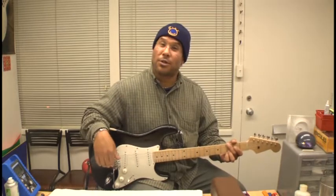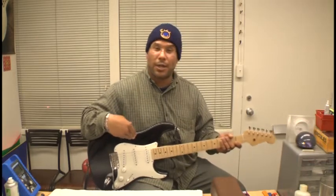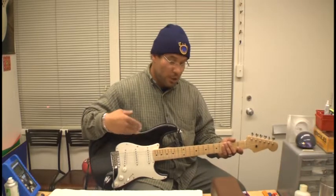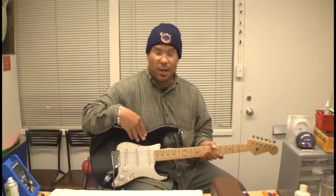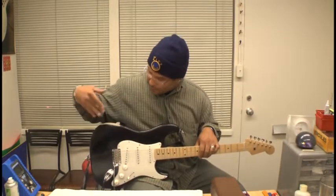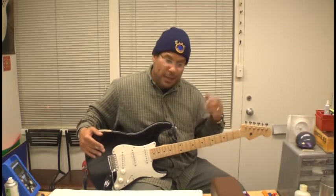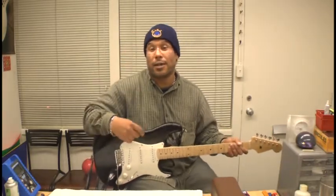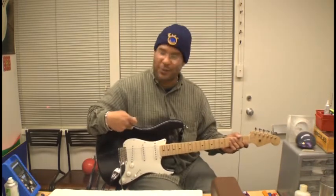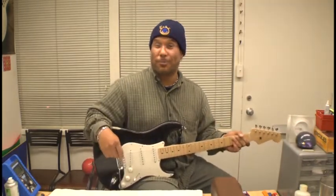But I also do electric guitars. This happens to be a Stratocaster clone that I put together from parts. There's a big advantage to doing that because you get to choose the neck size, the fret size, what kind of radius you want on the fingerboard, what kind of pickups, what kind of finish — I chose the distressed look. The options are endless, and besides doing repair, you can also contact me about putting together a custom beast like this one.